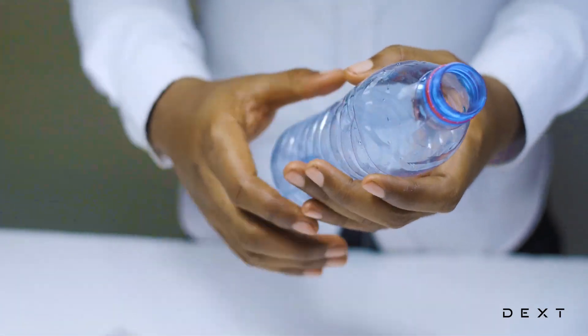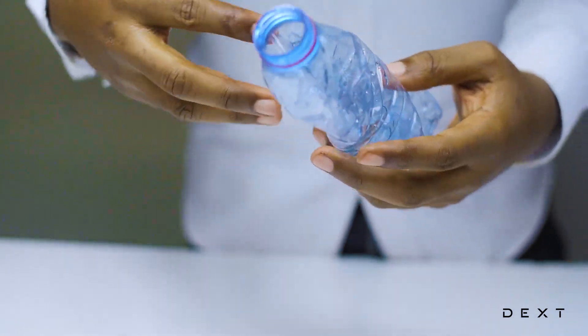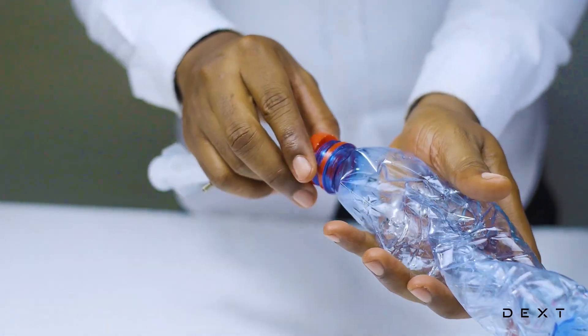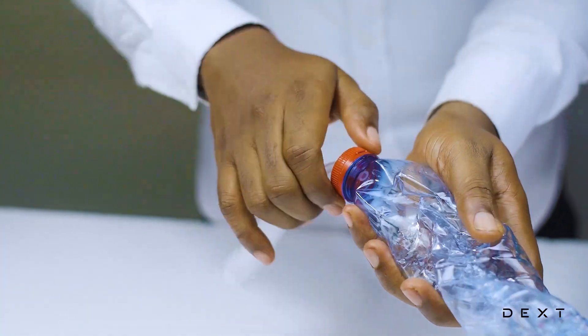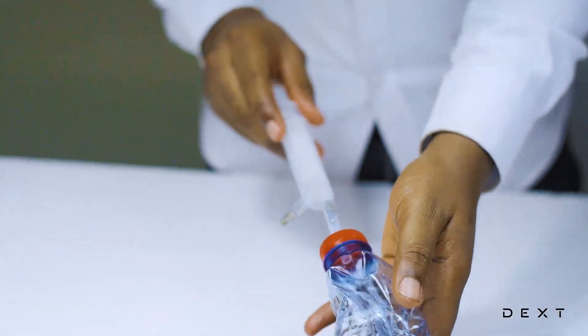We are going to cover it. We need to crumple the bottle — this will simply help us see the pressure change as we pump. Let's go ahead and cap it nicely. Make sure it's nice and tight, and then we are going to start pumping.